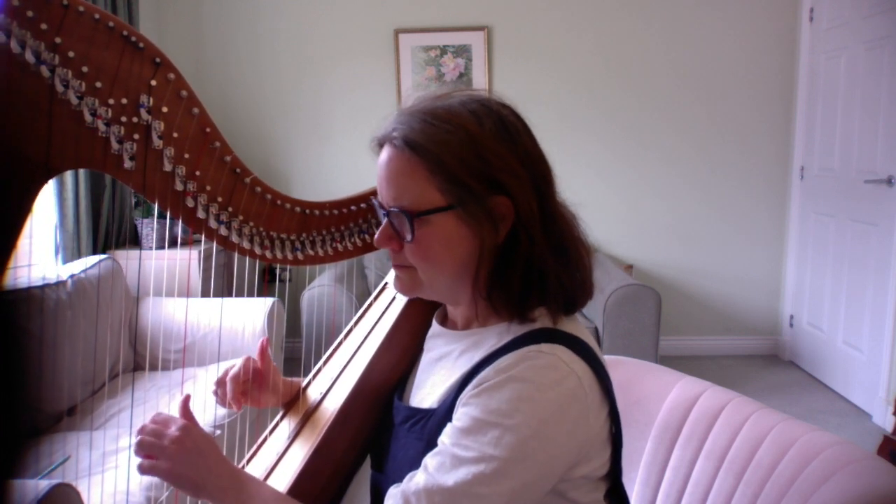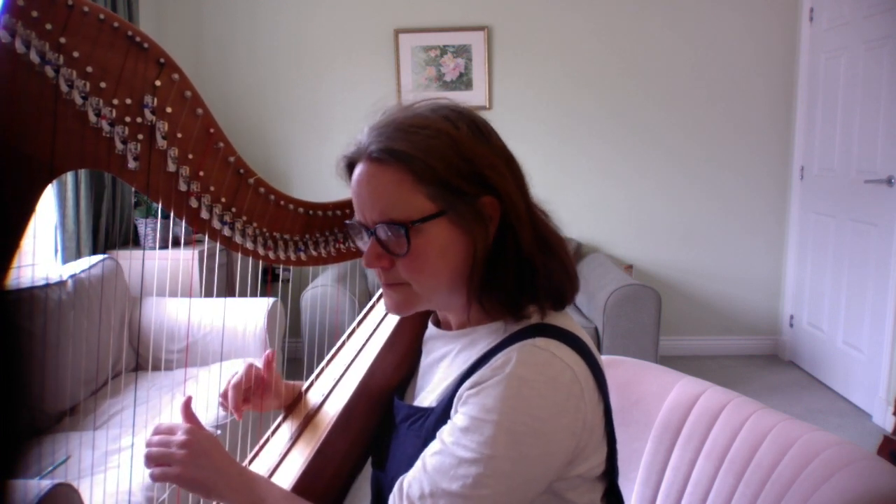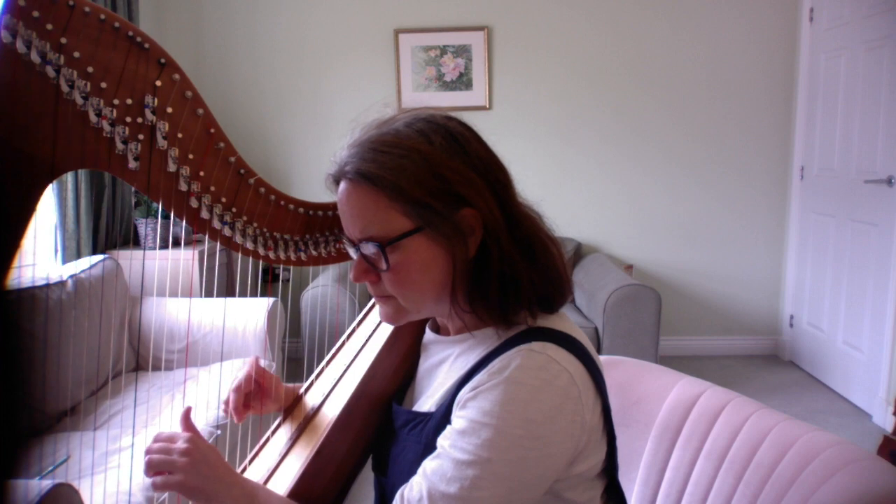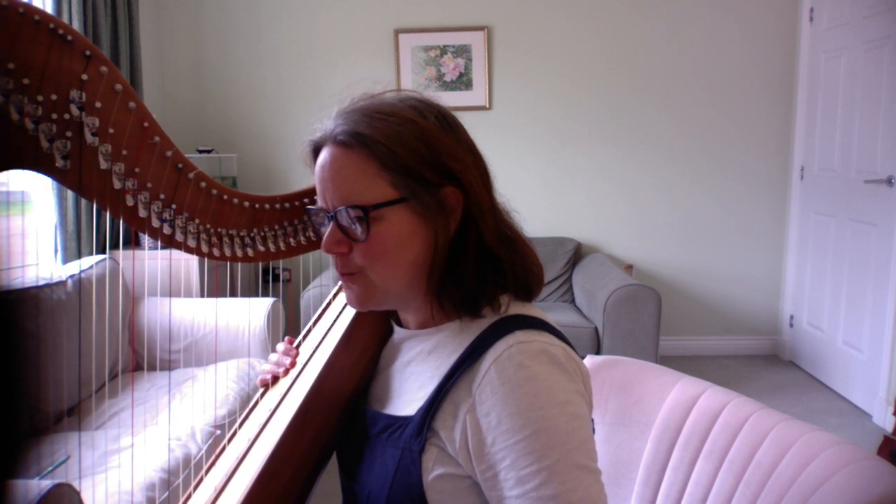Okay, so this is from bar 23. [Plays bars 23–30.] Okay, so it's very similar. The only thing that is a little bit different is the exact dynamics, so check the dynamics on your sheet music.